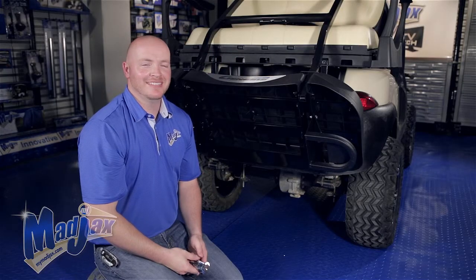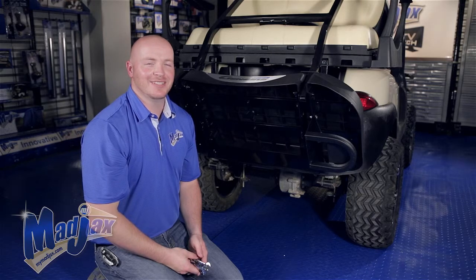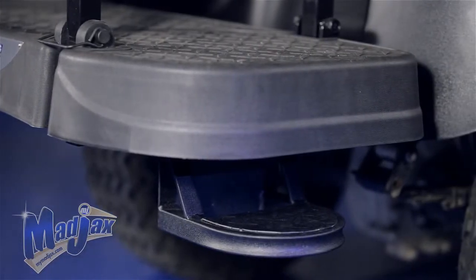Now that we have our hardware tightened, you're now finished installing your Mad Jacks footstep designed for the G250 and 300 rear seat kit.